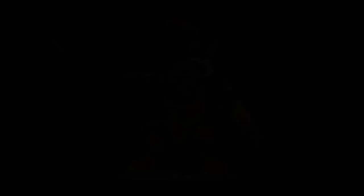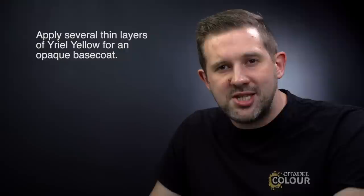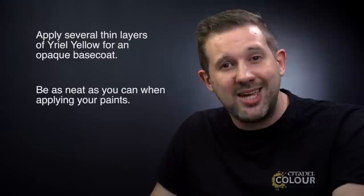Remember you can use these same techniques to paint both Ardskull and Thug too. A couple of things to remember: when applying the Yriel Yellow base coat, it might take a few layers to build up a nice solid colour — don't be tempted to slap one thick coat on; use as many thin coats as needed. Also try to be as neat as possible with all your paints, but don't worry if you make a mistake — you can always go back later and correct it. I hope you've enjoyed the video. Happy painting.